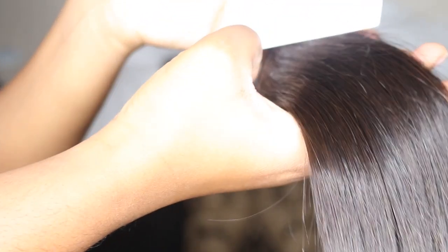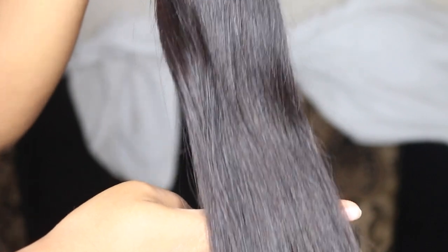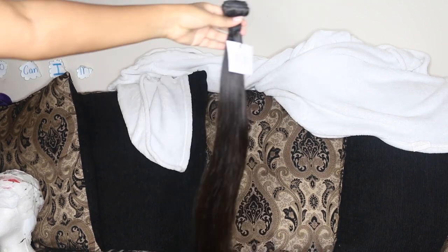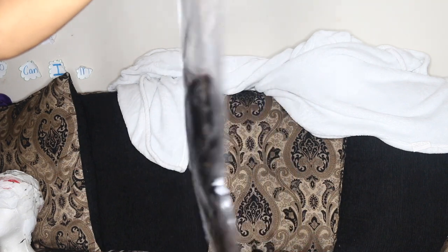Before we go any further, I want to thank Toya B and the Dollhouse Hair collection for sponsoring this video. I originally wanted to do a talking video but you know, neighbors or whatever. But look how silky this bundle is — I love the silky texture. I got three bundles: 18, 20, and 22 inch bundles, and a 4x4 18 inch lace closure.